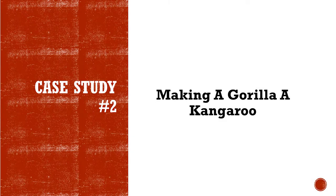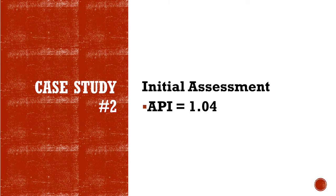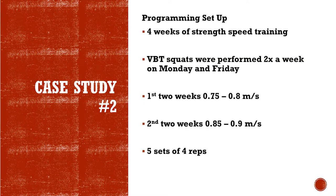Number two: making a gorilla a kangaroo. So this was their athletic performance index — that's a borderline 1.04, right in the middle. We did four weeks of strength-speed training. I didn't have time to set him up with anything else. We had four weeks before his basketball season started and that was it.